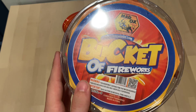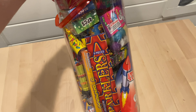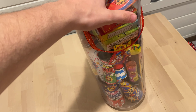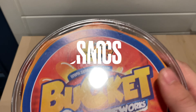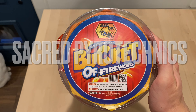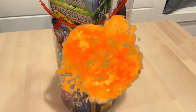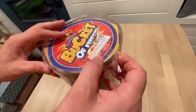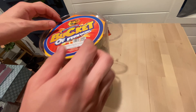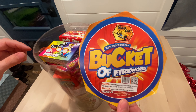The Bucket of Fireworks by Maddox. I'm gonna take all this out — I got this at fireworks.biz.